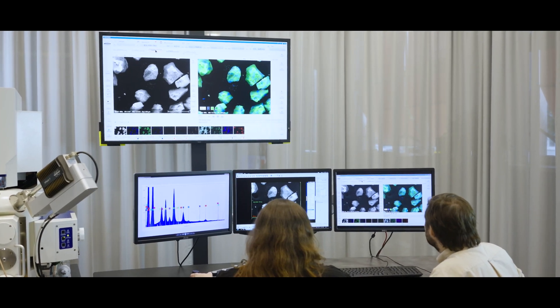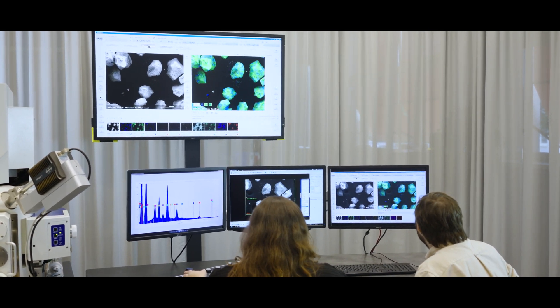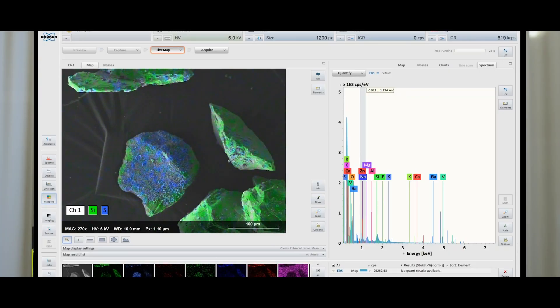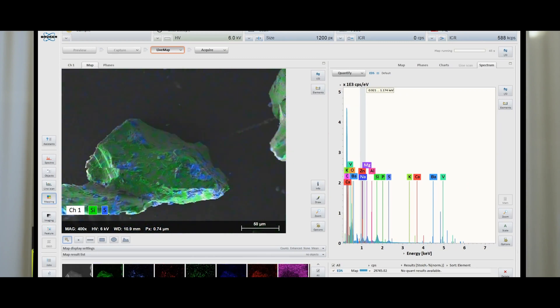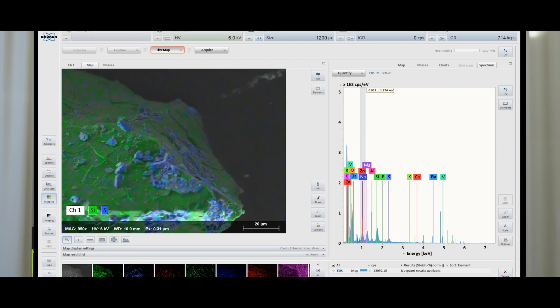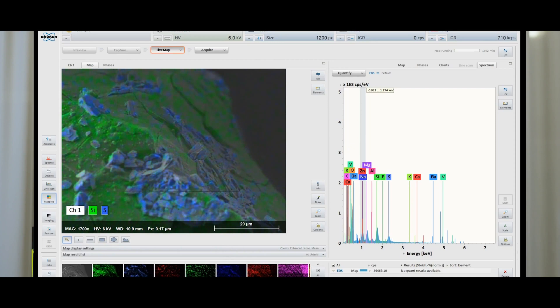This is pretty hard to do on a typical inclined detector when you have something like glass that needs a low kV and a low beam current to probe the sample. The Flat Quad is an uncompromised EDS detector. For samples like mine that are very beam sensitive, requiring low accelerating voltage and low beam currents, you can still get excellent count rates and statistics because of the collection angle of the detector.